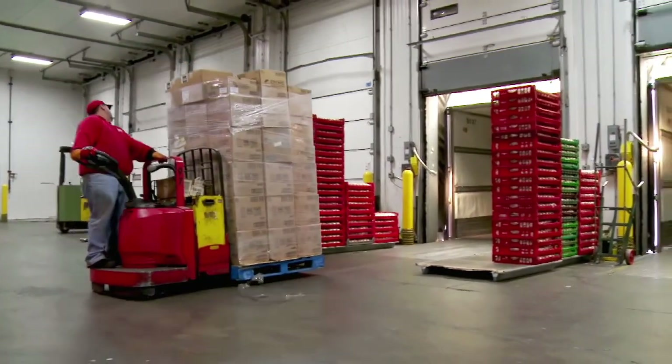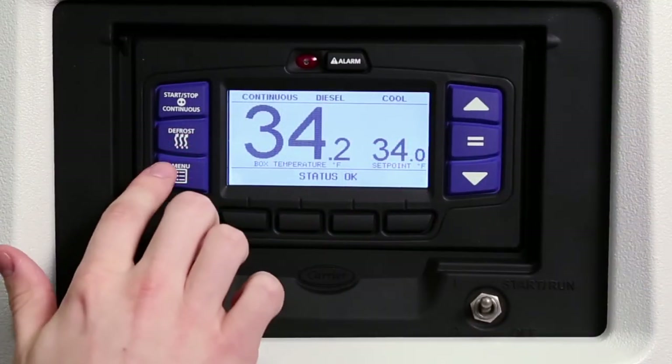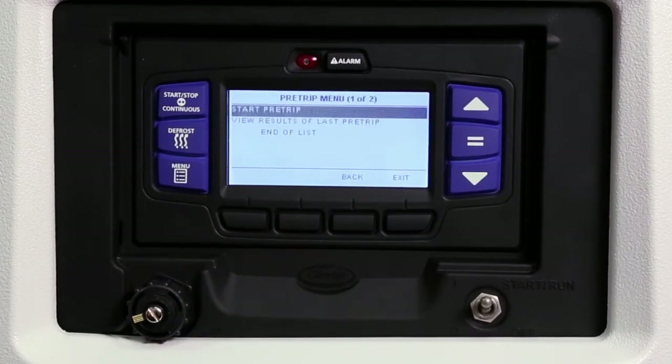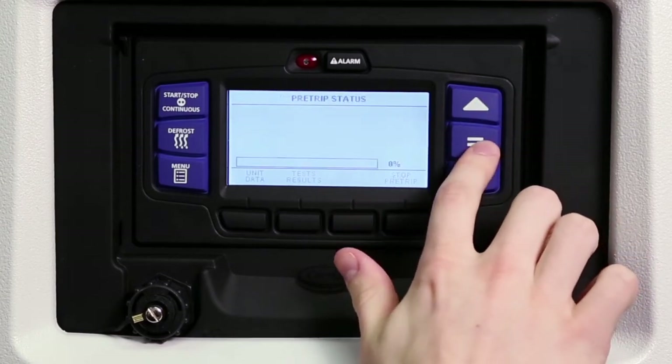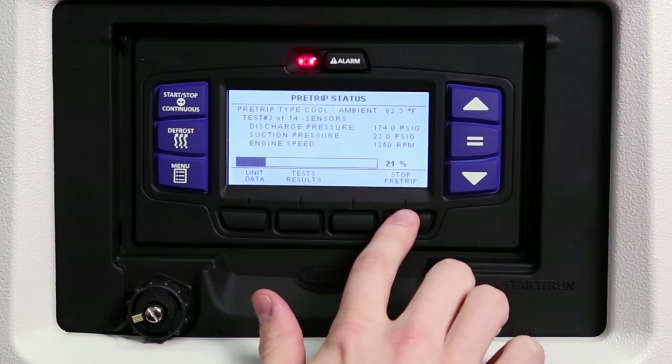Whenever a new load is being carried, it is always recommended that the unit is run through its pre-trip test to ensure the unit is running properly and the load is safe and protected. To conduct a pre-trip test, press the menu key and then press the pre-trip soft key. Use the up and down arrow keys to highlight the choice you want, then press the equal key to make your selection and start the pre-trip. The unit will conduct a series of mechanical and electrical component tests, which runs automatically and takes 7 to 15 minutes to complete. To end pre-trip at any time, press the stop pre-trip soft key.